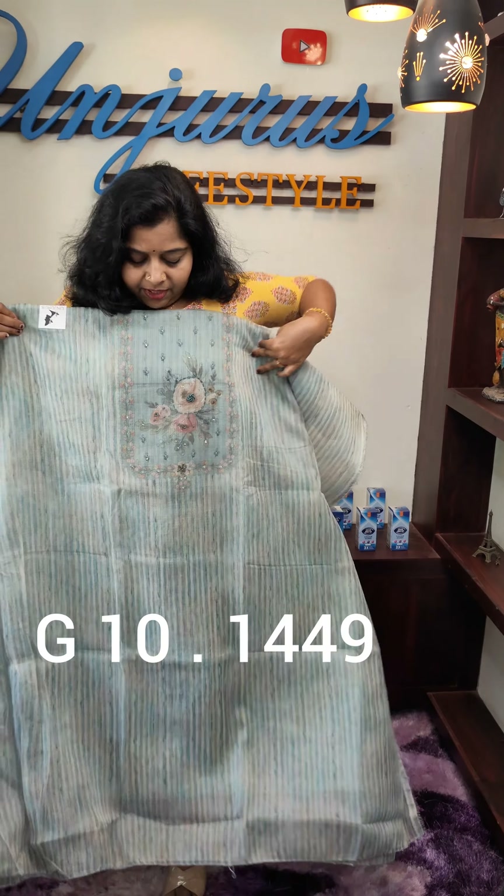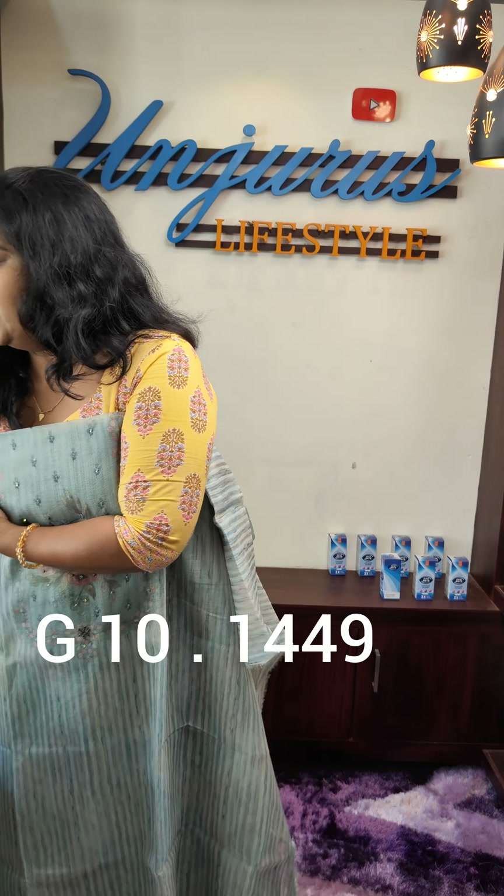It is the bottom — the same color. The same length is 2.50, rate 1449. I am going to put the organza in the same material. This is a great fabric. Next, this is a light green paste. Green color is 47.